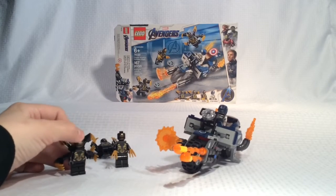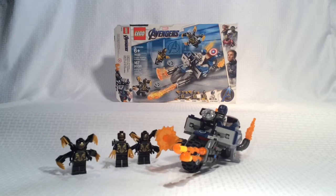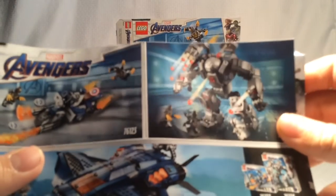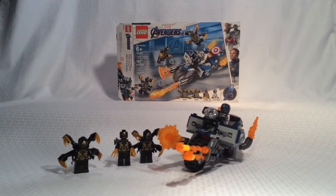So if we can get 35 subscribers, we will be able to get the LEGO Avengers Endgame War Machine set right there. And if we can hit 85, we will be able to get the ultimate Quinjet set. So make sure to like, subscribe, spread the word, and bye!